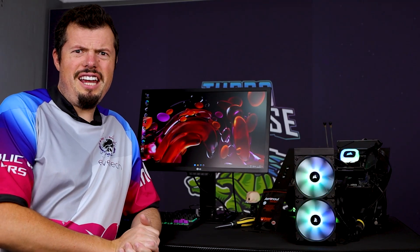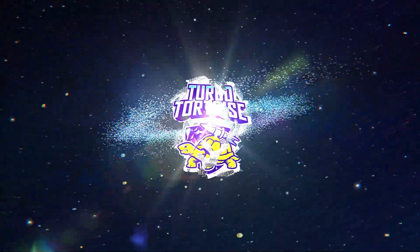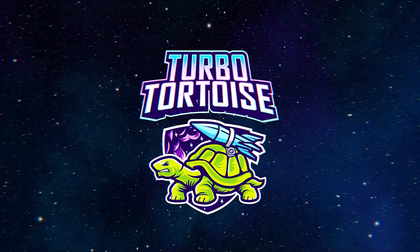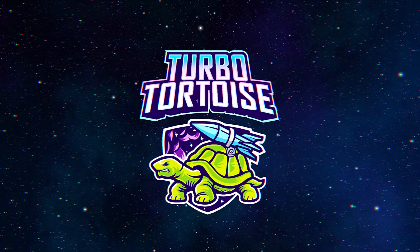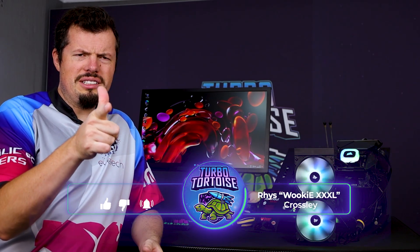Ladies and gentlemen, boys and girls, it's the return of ROOL BATTLE! Good afternoon and welcome to TurboTorz's Tanker. Very new here, I'm Rhys of the four-piece variety of Wookiee XXXL.